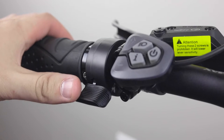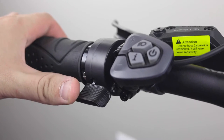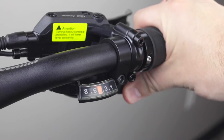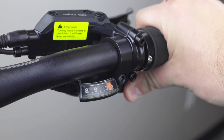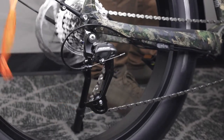In pedal assist modes 1-5, you can use the throttle on the left side of the handlebars to propel you along. On the right side of the handlebars will be your shifter. The Pursuit 2.0 has 8 gears, with 8 being the highest gear and 1 being the lowest gear. Low gears are good for climbing hills and high gears are good for higher speeds.